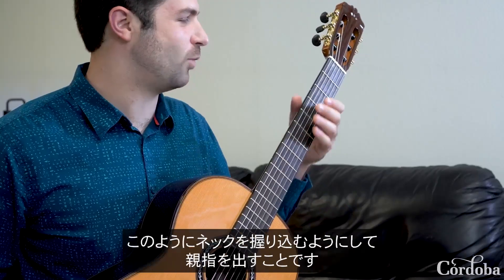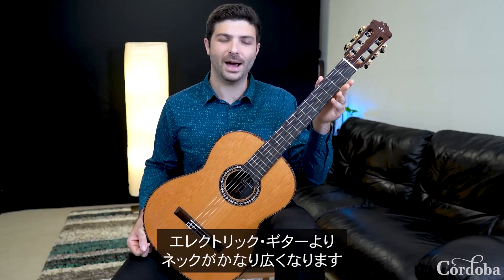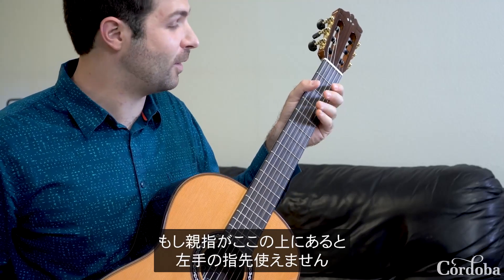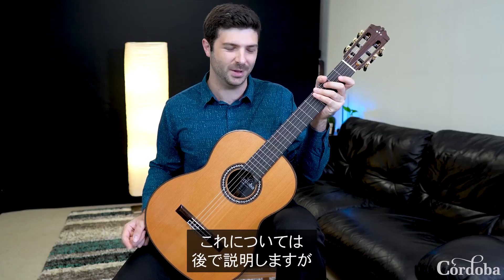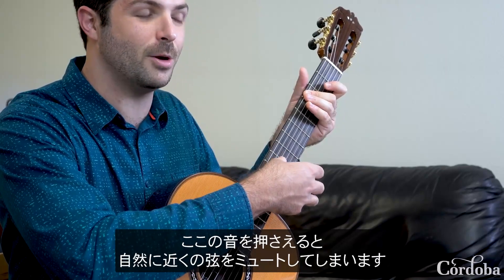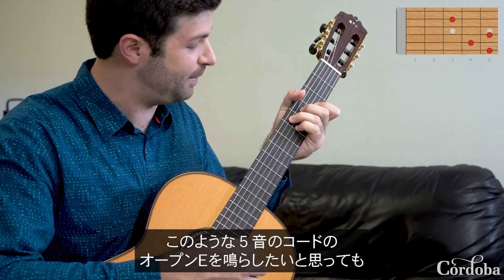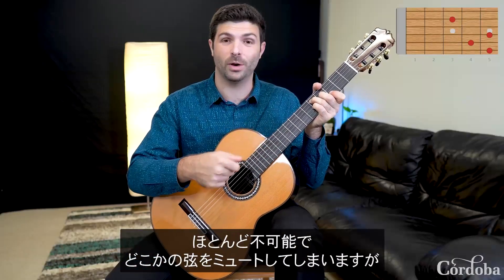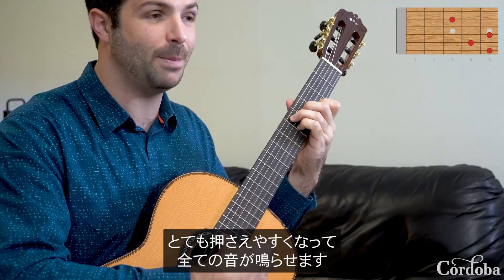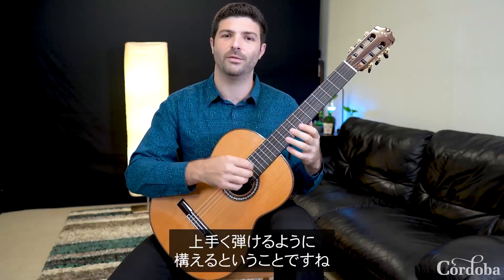The first thing you want to avoid is wrapping your thumb around the back of the neck. On the classical nylon string guitar, your neck is going to be much wider than on something like an electric guitar, and for that reason if your thumb is way up here, these left-hand fingers can't be on their fingertips. When they touch a note, they're going to by default mute the strings nearby. For example, if I was trying to play a five-note chord with my thumb wrapped around the neck and I wanted the open E to ring, I'm almost never going to get it. But as soon as I bring my thumb more towards the center of the back of the neck, I'm in a much more advantageous position so that every single note rings. We're setting up our hand for success rather than failure.